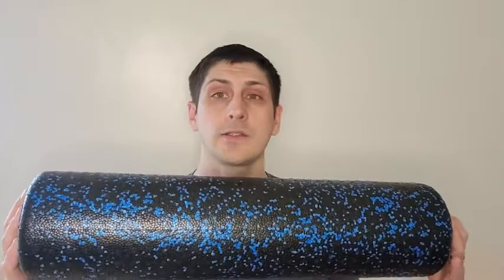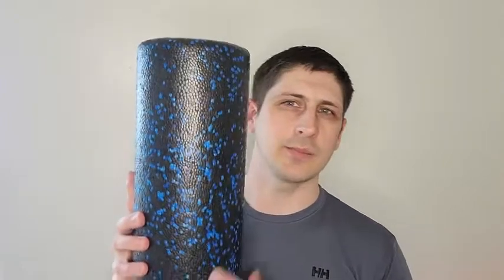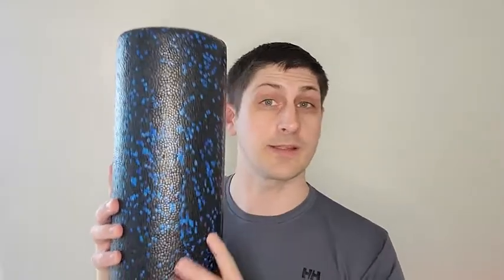Hi, this is Micah with WTI, and today I want to talk to you about my Amazon Basics foam roller. I got the 24-inch by 6-inch version — you can see it next to my head. I have kind of an average-size head to give you an idea of how big it is. I went for the black background, blue speckled one because I thought that was pretty cool, and I love this thing.